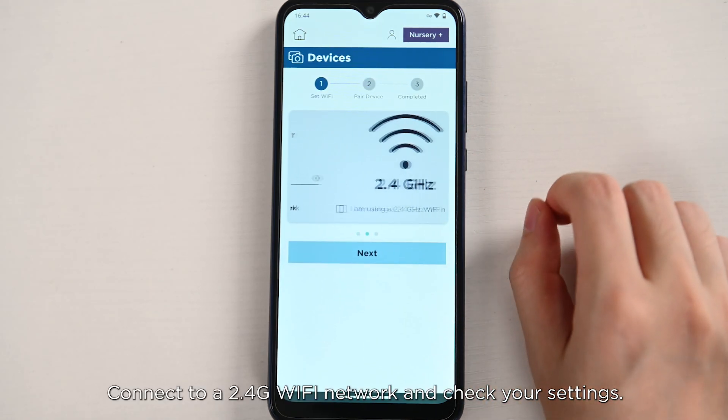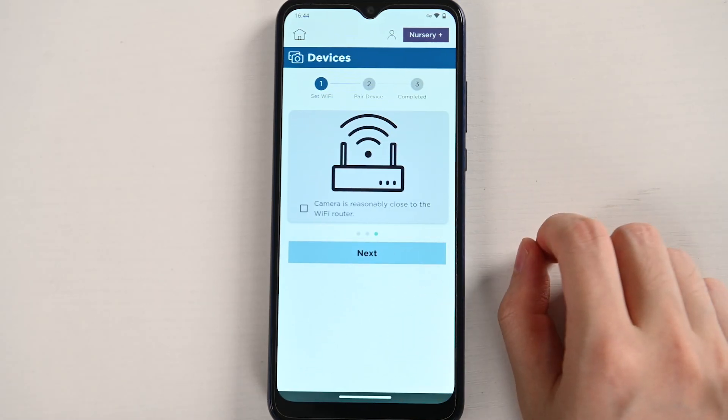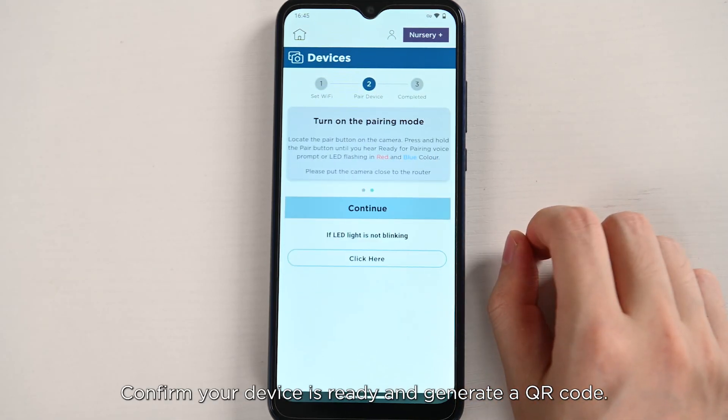Connect to a 2.4G Wi-Fi network and check your settings. Confirm your device is ready and generate a QR code.